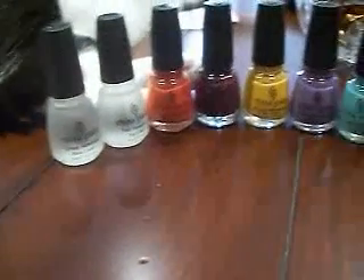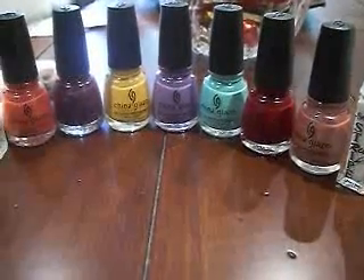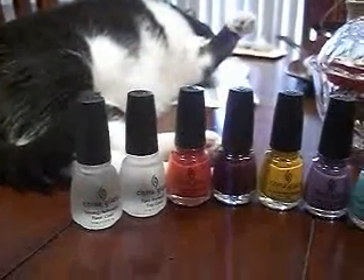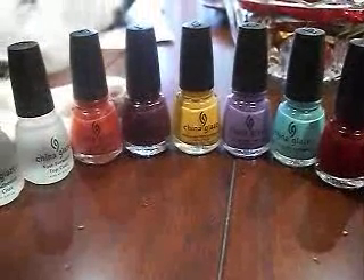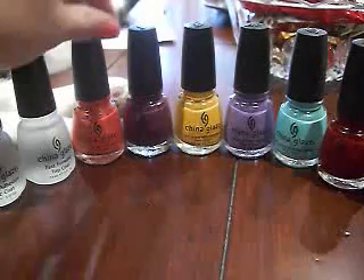So this is my updated China Glaze collection so far — I have the base coat, top coat, and seven of the colors. And there's my little helper, Tux, who is everywhere you don't really want him to be. Anyway, I just wanted to share all the colors with you, and I did some swatches on my nails.